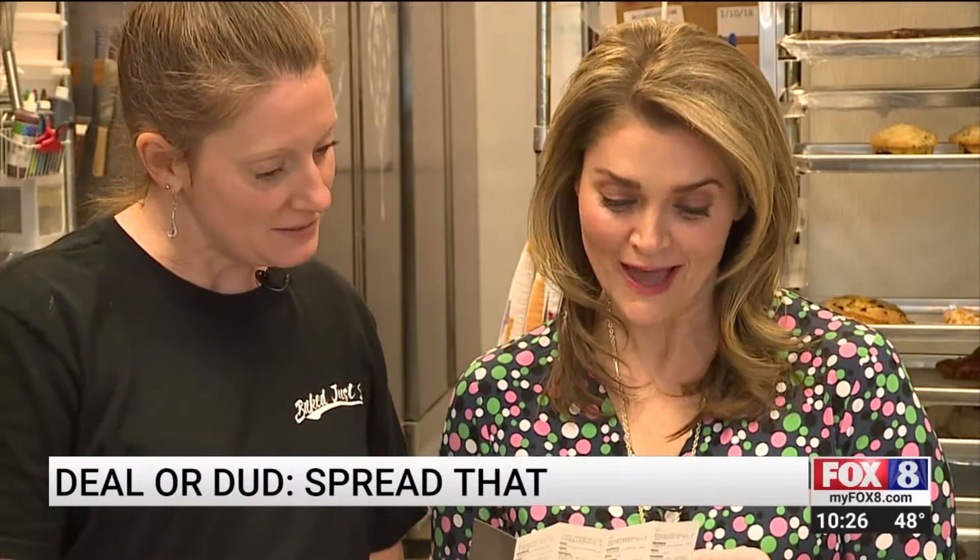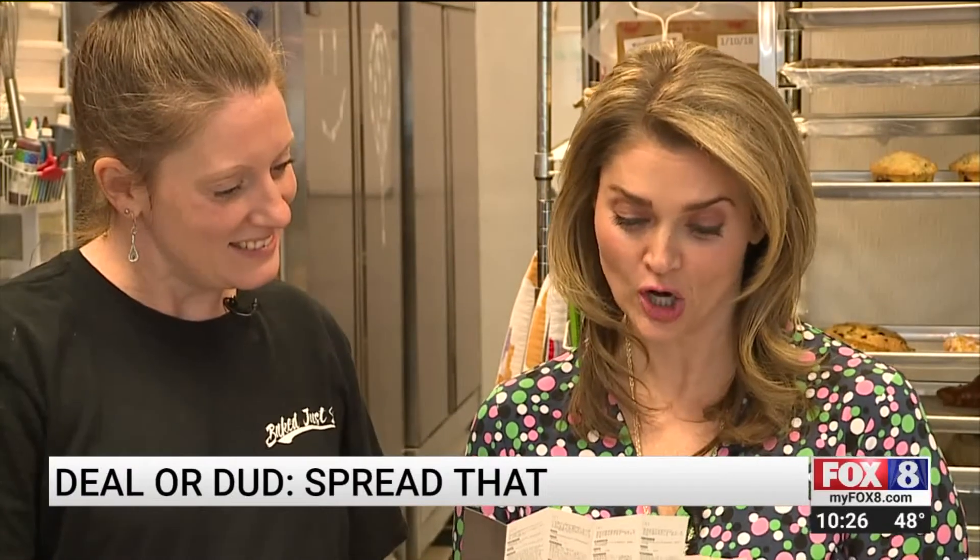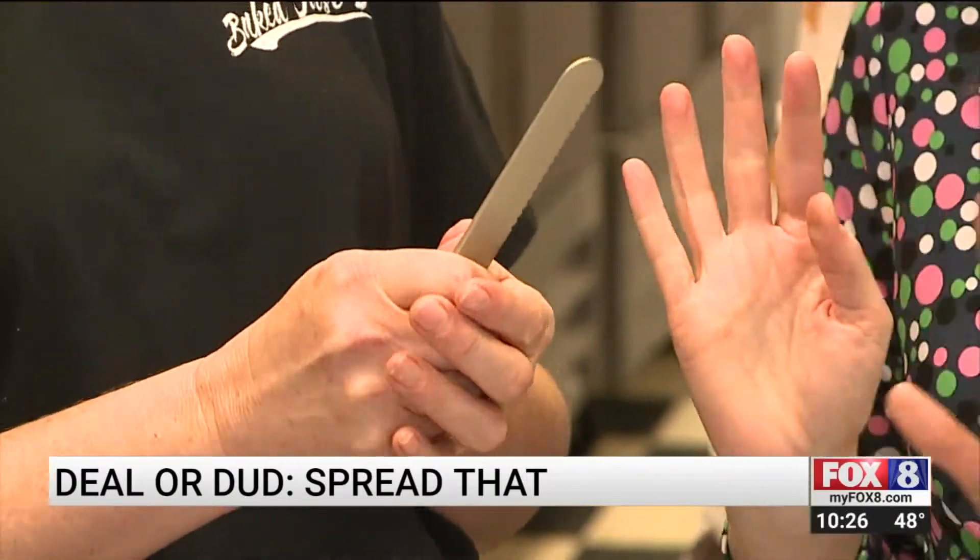Hold your Spread That butter knife to quickly transfer body heat to the blade and easily spread hard butter on toasted bread. What happens if you have cold hands?